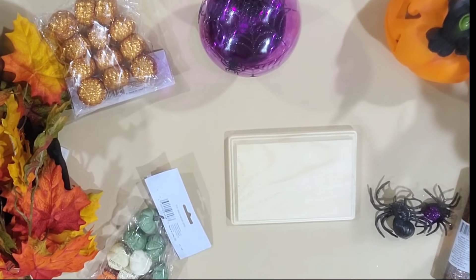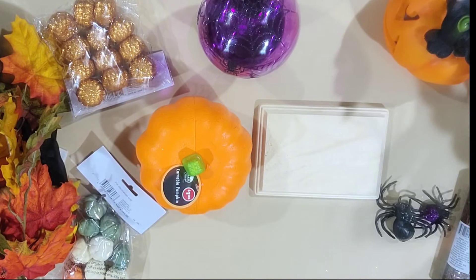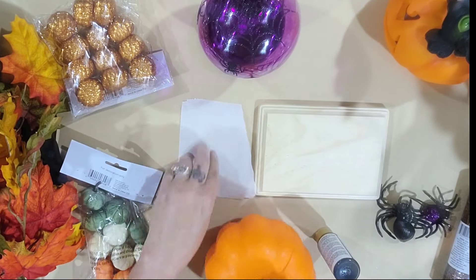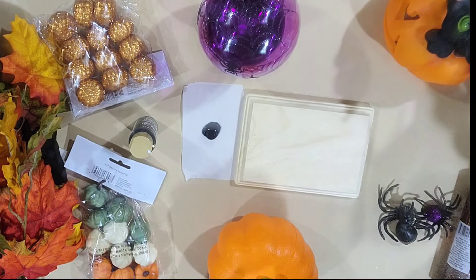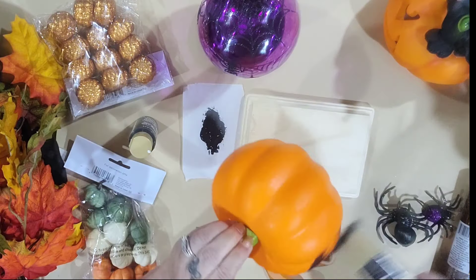Here I have a wood block that I got from Dollar Tree and a foam pumpkin I just got from Dollar Tree, and we're going to use some black paint. In this tutorial we're going to be jumping back and forth between each DIY to work on them — like for instance while this pumpkin is drying.